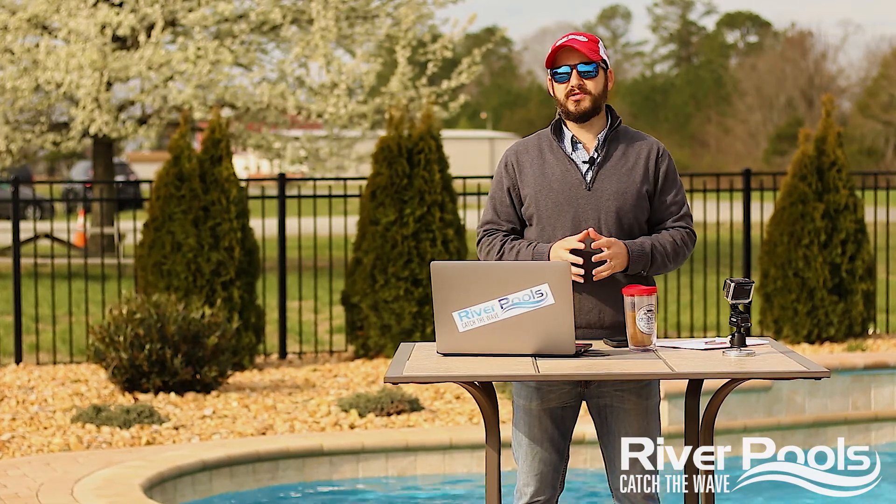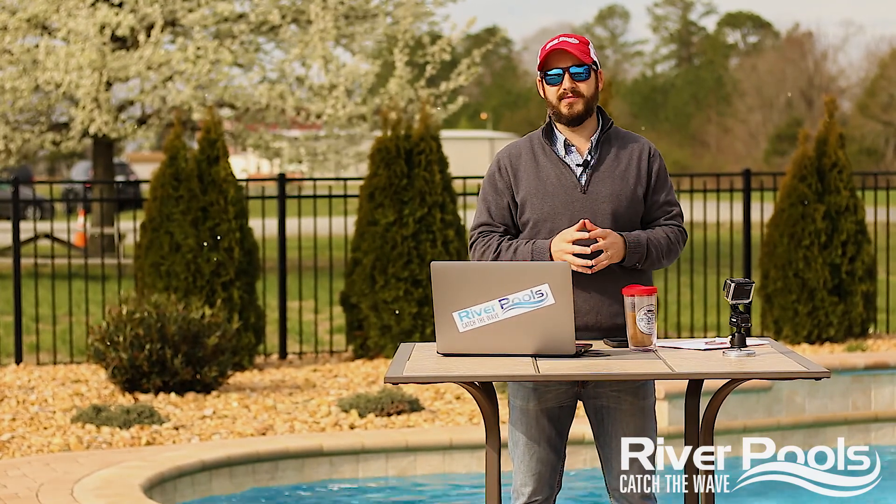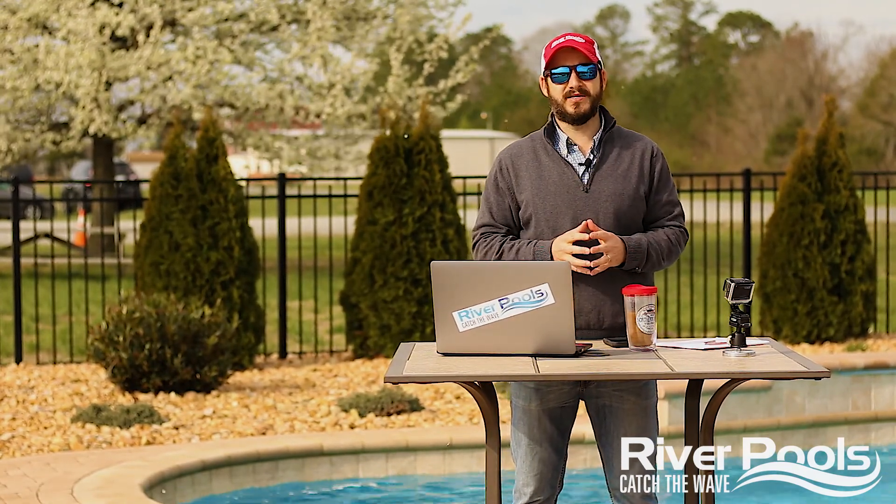What's up guys? Christian here with River Pools, and today we're talking about salt and what kind you should use in your pool if you have a salt water system. That's what we're talking about on Two Minutes in the Pool.